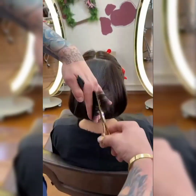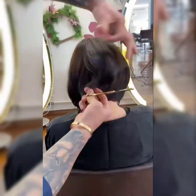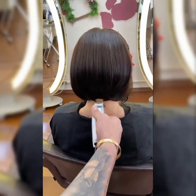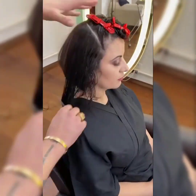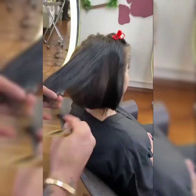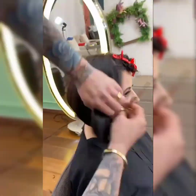Consider using a hydrating mask once a week to keep your hair healthy and moisturized. Be gentle when combing or brushing, as short hair can be prone to tangling. Regarding color care, consider getting regular color touch-ups to keep your hair looking vibrant and healthy, and use a color-protecting shampoo and conditioner to maintain color and moisture.